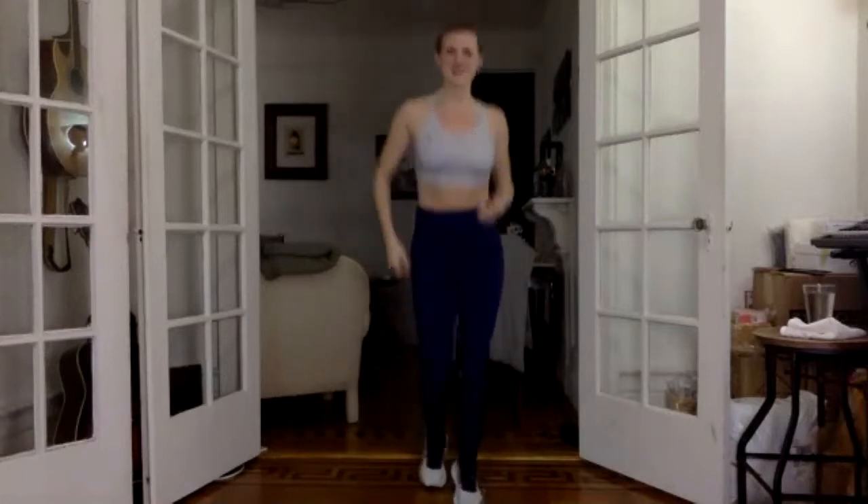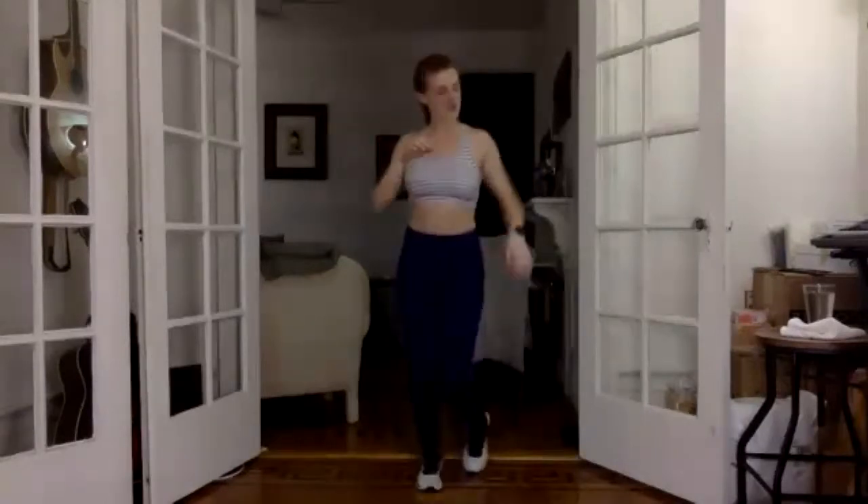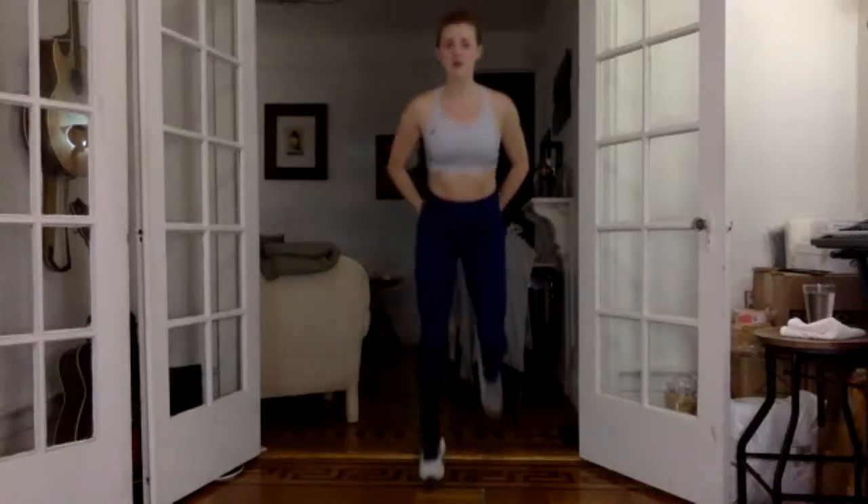Starting with a nice little jog today. Let's get everybody going. Let your shoulders shake out, let the hands shake out, and then start to bring your heels up to your butt. Actually try to make contact with your booty. If you're not jumping, get that hamstring curl.